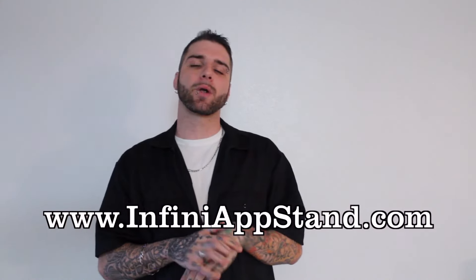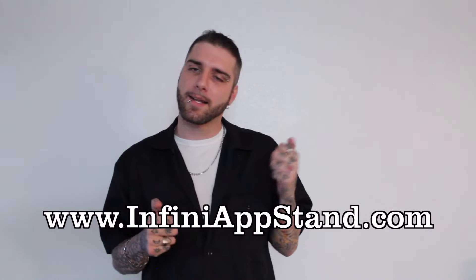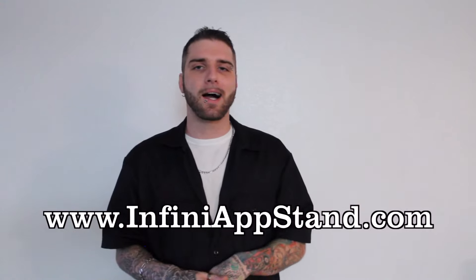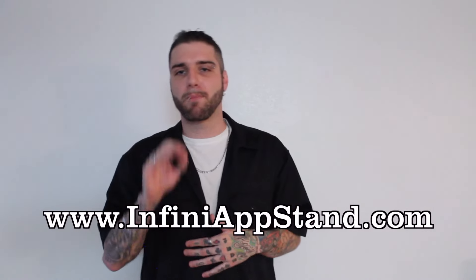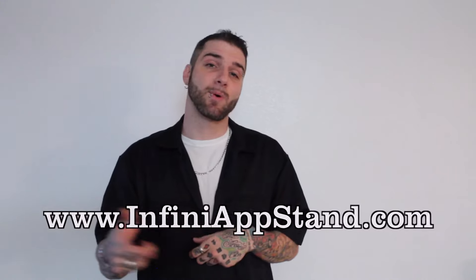With that said, I'm here to tell you a little bit about a company I recently found out about called Infini Apps. They carry a line of products — phone and tablet mounts for your vehicle — and they are the answer, the go-to, by far the best I've found yet. That's why I'm here doing a review. I'm going to review their entire line of products, but today I'm specifically going to tell you about the air mount.